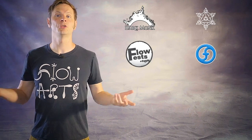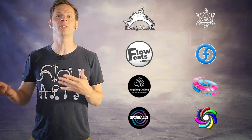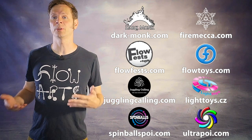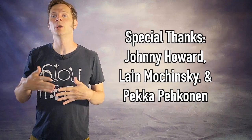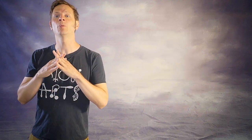Before we dive in, I just want to give a quick shout out to the friends of the channel! Big thanks to Dark Monk, Fire Mecca, Flow Fests, Flow Toys, Juggling Calling, Pyroterror Light Toys, Spinballs, and Ultra Poi for helping to make the videos on this channel possible. You can learn more about all these amazing businesses by checking out the links in the description. And special thanks to non-business friends of the channel, Johnny Howard, Leigh Maczynski, and Becca Bekunen. Thank you all so very much for your support for my work and my mission.